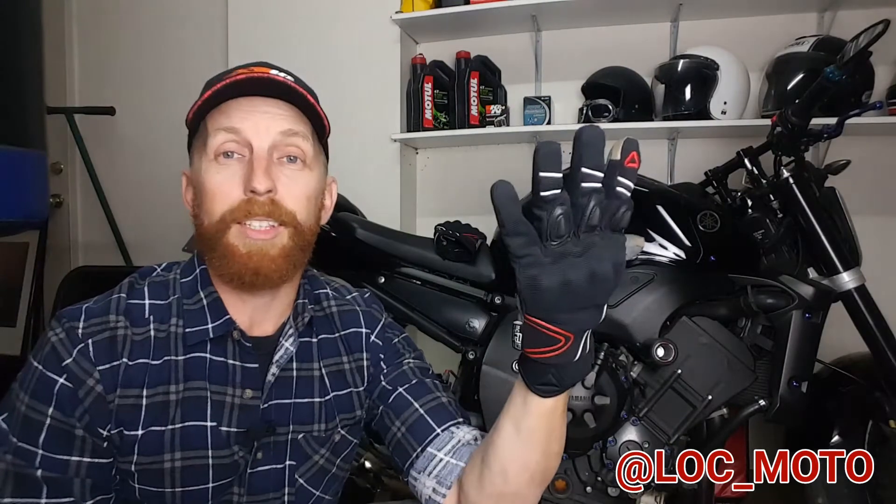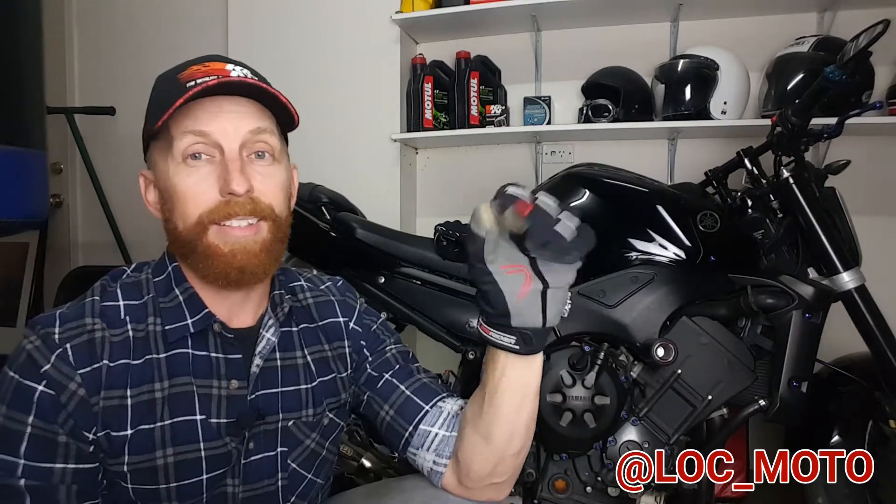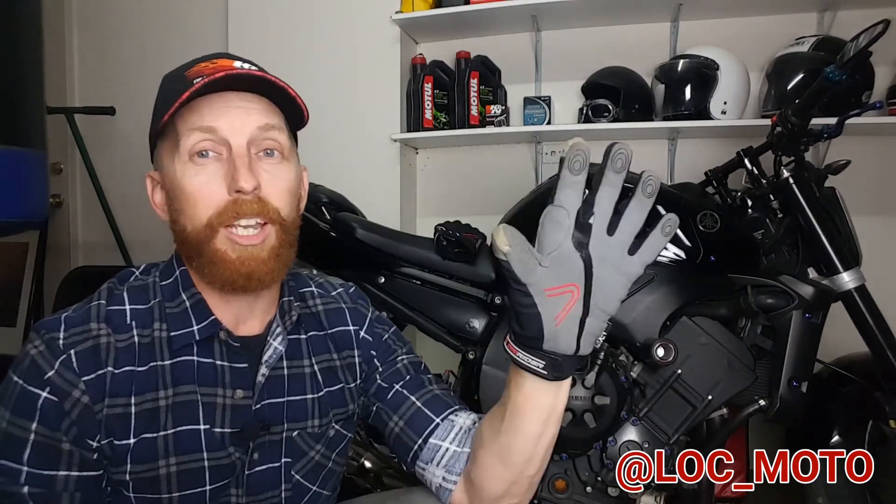Having said that, these are still great value for just $99. So there you have it guys, the Dryrider's Fluid Glove. I absolutely love this glove. I use it every day and it's wearing really well. It's keeping me nice and warm in winter and it really is comfortable. So check them out — Dryrider's Fluid Glove.